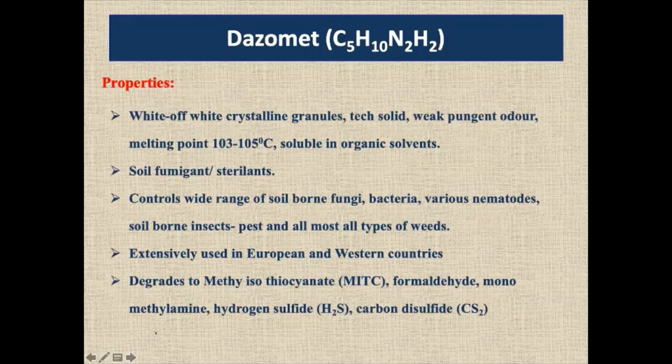These are the properties of dazomet. It is a soil fumigant — total soil sterilization. All four gases are present and all soil-borne pathogens — fungi and bacteria — will be reduced in the soil. So it makes the soil totally sterilized, free from pathogens including nematodes.